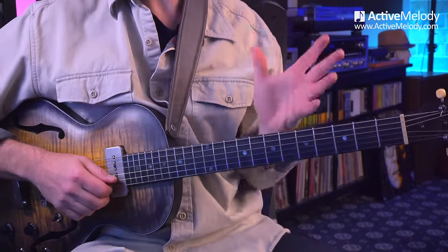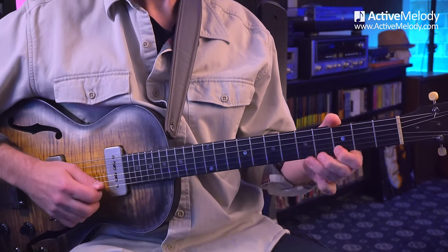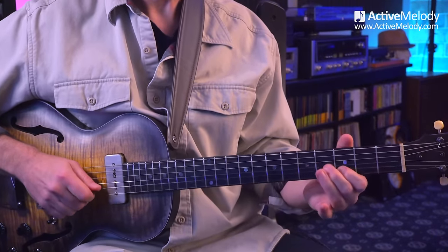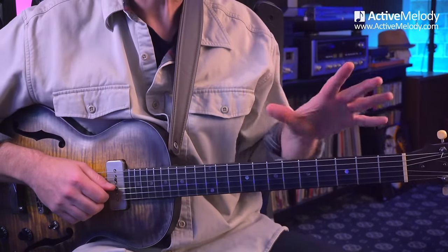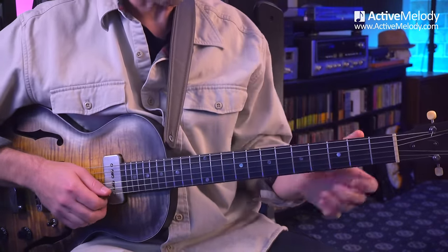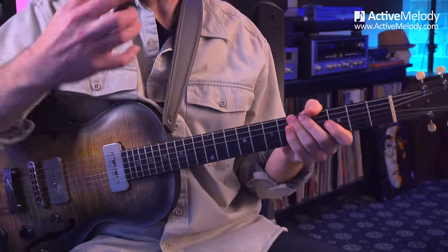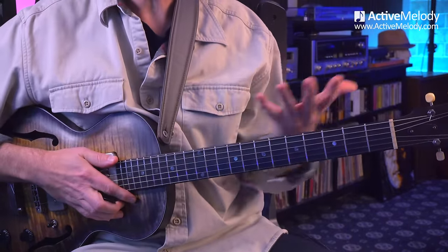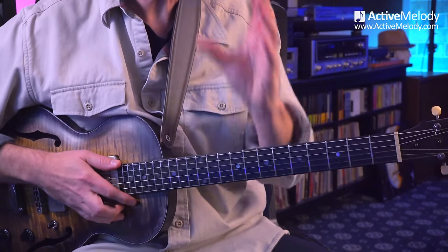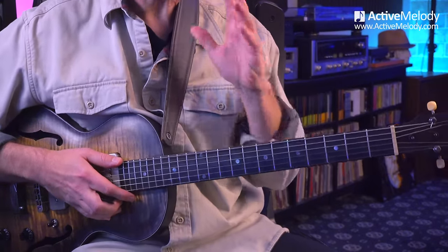Then I said, why don't you play some major pentatonic scale stuff, just to sort of counter that a little bit. And so he did — it sounded like major pentatonic scale. So then I asked him to blend the two, which he kind of did, although it wasn't seamless. That may sound familiar — you know a little bit about your major and minor pentatonic scale, but it still kind of sounds bland, not very melodic. So this is what we worked on, and it made a huge difference in just a few minutes.